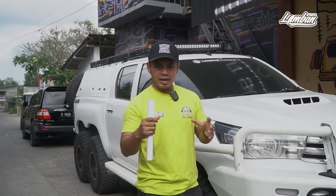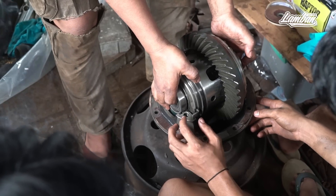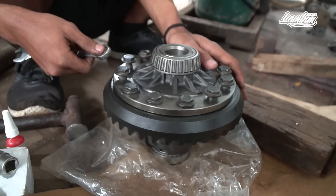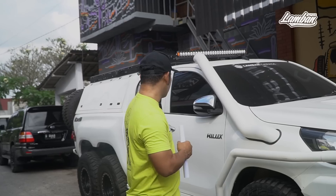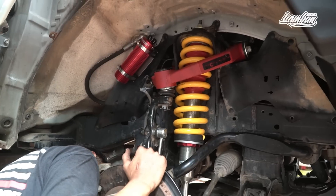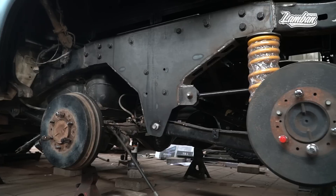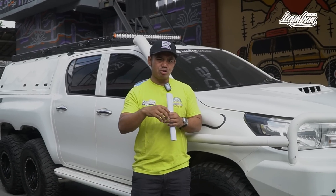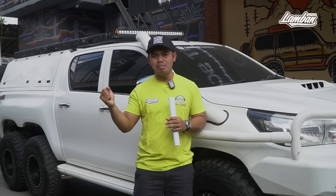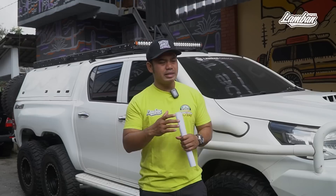Karena kita sudah pakai ban 35, maka final gear ratio sudah ganti 4.88, semua sudah 4.88, membuat mobil ini proper juga untuk off-road, bahkan dengan loop yang tinggi pun proper. Kita pakai 35 Kanati, peleknya pakai Bitlock ring 17. Untuk sistem suspensinya kita pakai sistem coil spring. Semua sistem 6x6 di belakang itu pakai coil spring dengan arm. Link arm-nya semuanya pakai VX80 dan Fortuner, supaya kalau ada rusak spare part-nya mudah, dan spring rate atau kekerasan spring-nya banyak pilihannya.